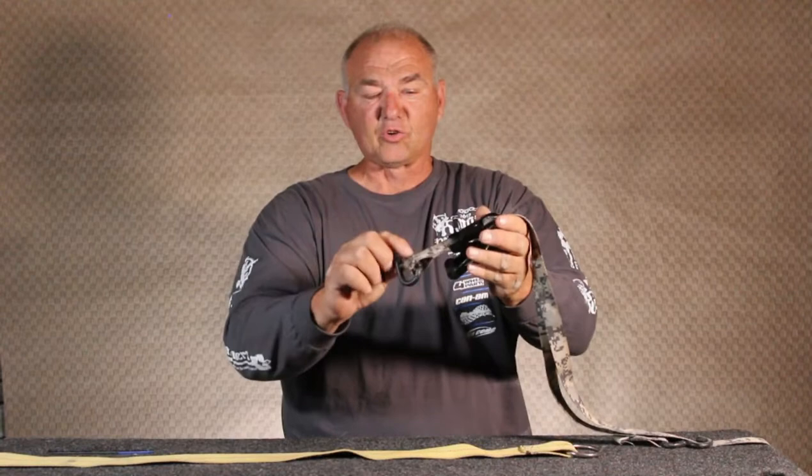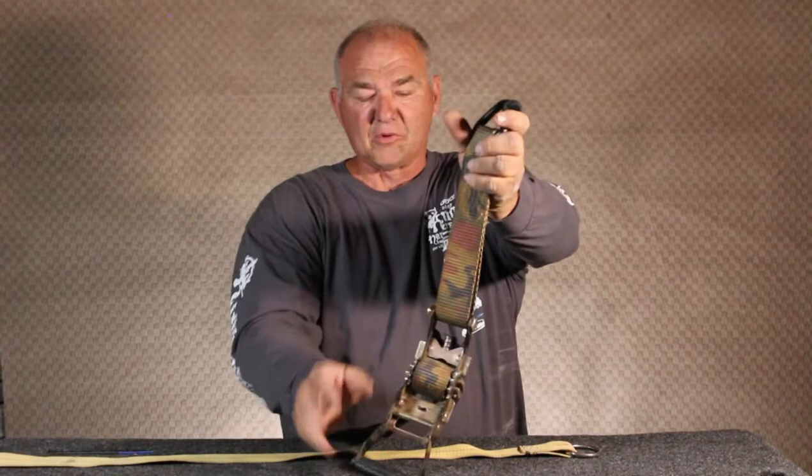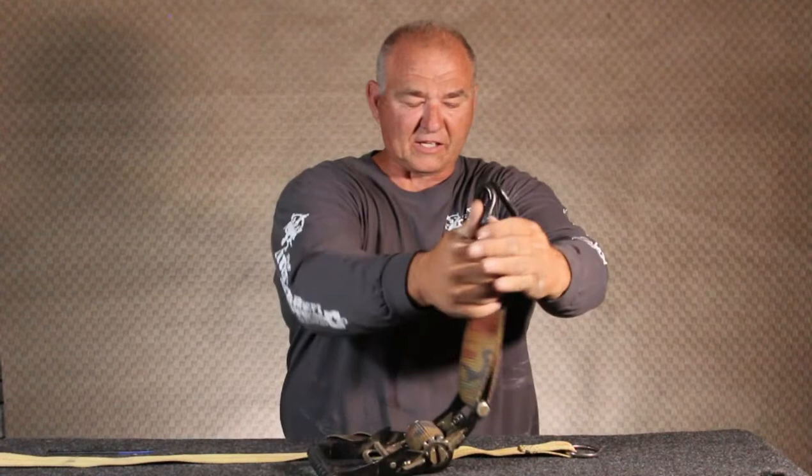The next strap that I moved up to was a larger two-inch strap. I had the same problems with this strap — the ratchet jams, it locks, you can't get it undone, and it has the same type of hook mechanism. Again, if we were to slam on the brakes with some play in the strap, this could come undone and your vehicle would be unsecure in your trailer.